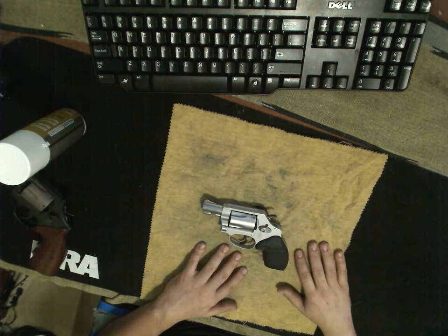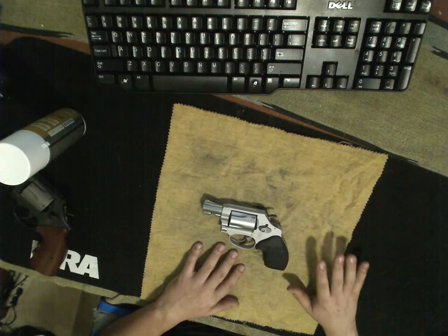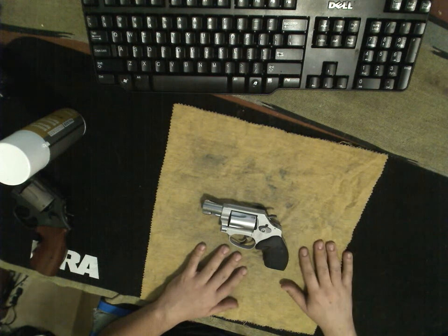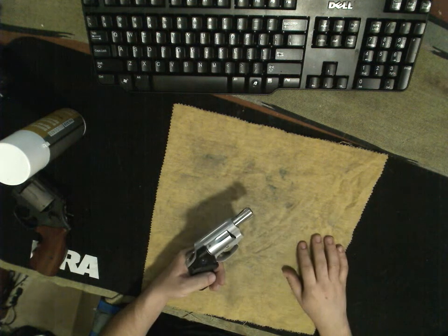Most folks say that when it comes to revolvers, there's Smith & Wesson, and then there's the rest, which is why I have several Smith & Wessons in my collection. These are two of them. This is the 637 — it's part of that airway trio, the others being the 638 and the 642.